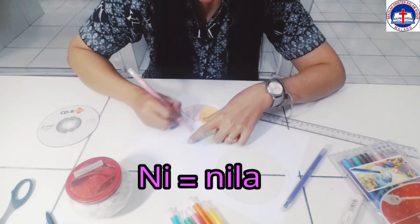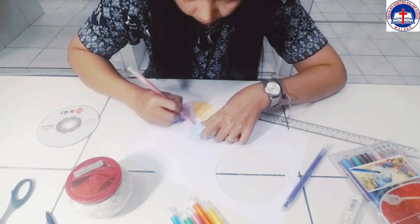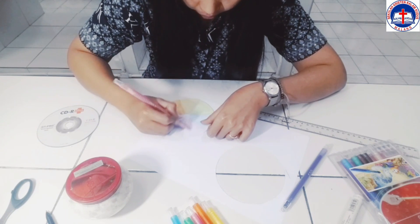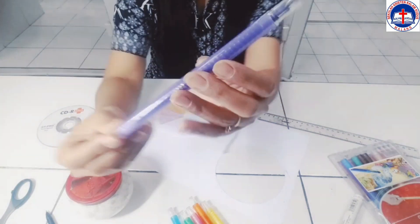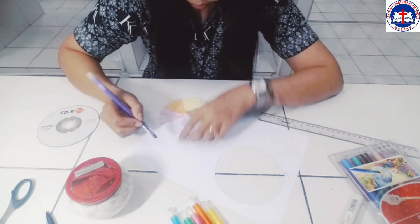Zona keenam warna nila. Dan zona terakhir atau zona ketujuh, kita isi dengan warna ungu.